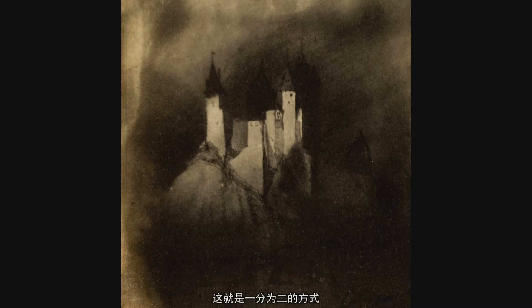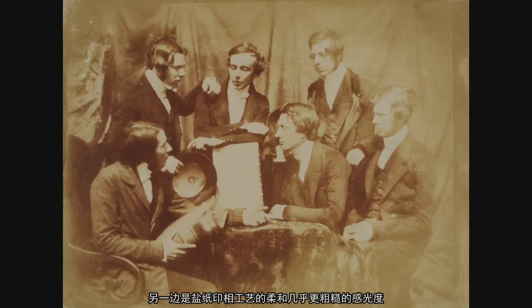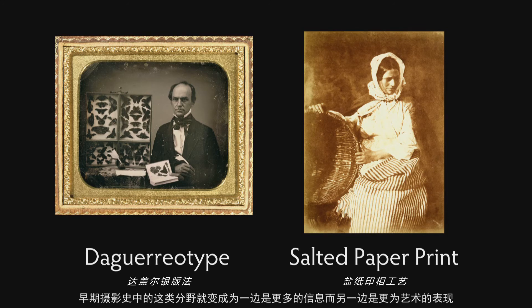There was sort of this dichotomy between the crisp, clean, almost three-dimensional quality of the daguerreotype, and the softer, almost more granulated sensibility of the salted paper print. So that sort of got reduced to information versus artistry in the early years of photography's history.